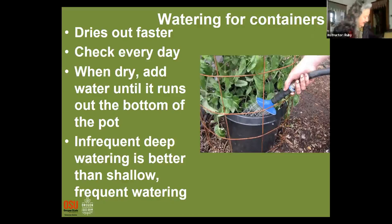For container watering: we just located a container gardening resource that Elizabeth will be able to send out to you — it has everything you need to know about container gardening, including how to water. Containers dry out a lot faster than garden beds, especially if they're black, so you need to check those every day and sometimes twice a day as you get some really high heat.